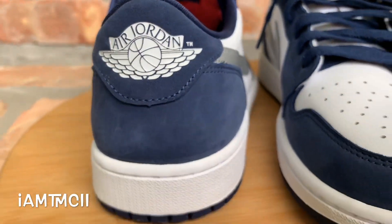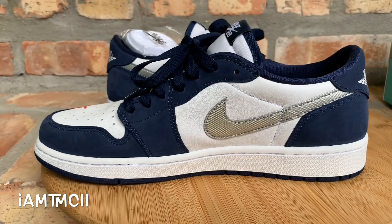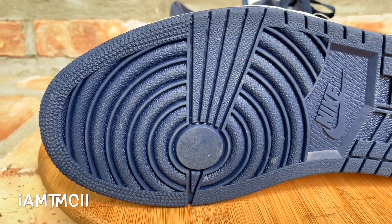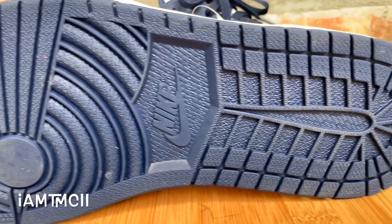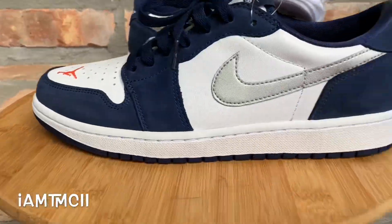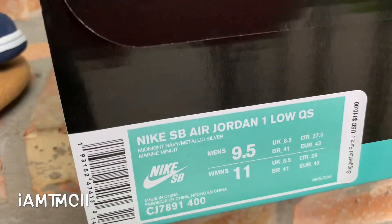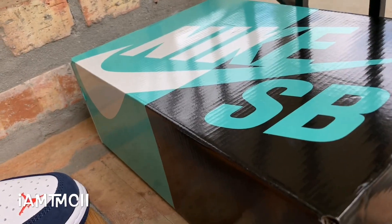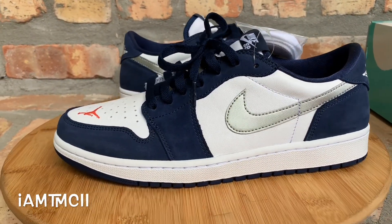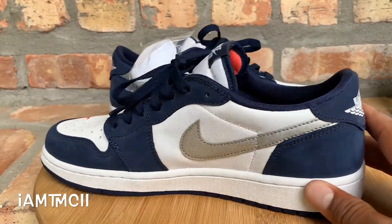They actually released a little bit early at some skate shops — that's how I was able to get mine early. I think the general release is this upcoming Monday on Sneakers and other places. Here you guys go — I just want to show you what they look like really quick. Here's the box: we got the SB box this time instead of the Jordan 1 box, like we got with the Chicago to LA's and NYC to Paris colorways.